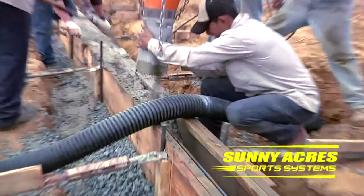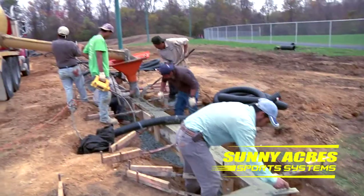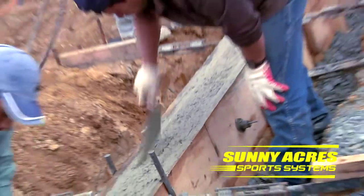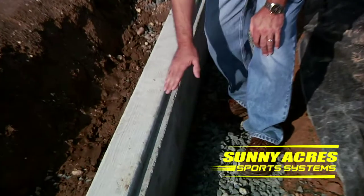We're installing the edge detail, or in this case, a concrete curbing. This surrounds the entire field, forming a perimeter between the existing grade and the new synthetic turf. As you'll notice, there's a notch in this concrete. This notch is made so that it receives the turf.